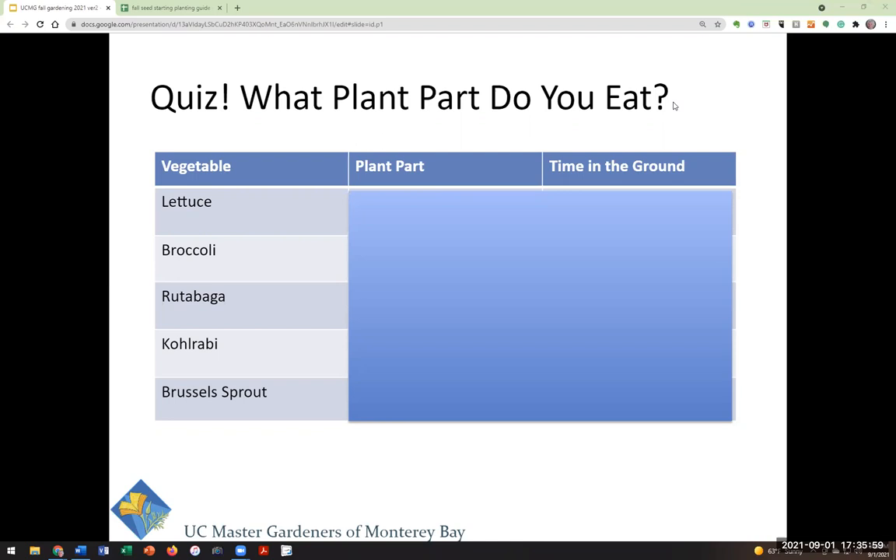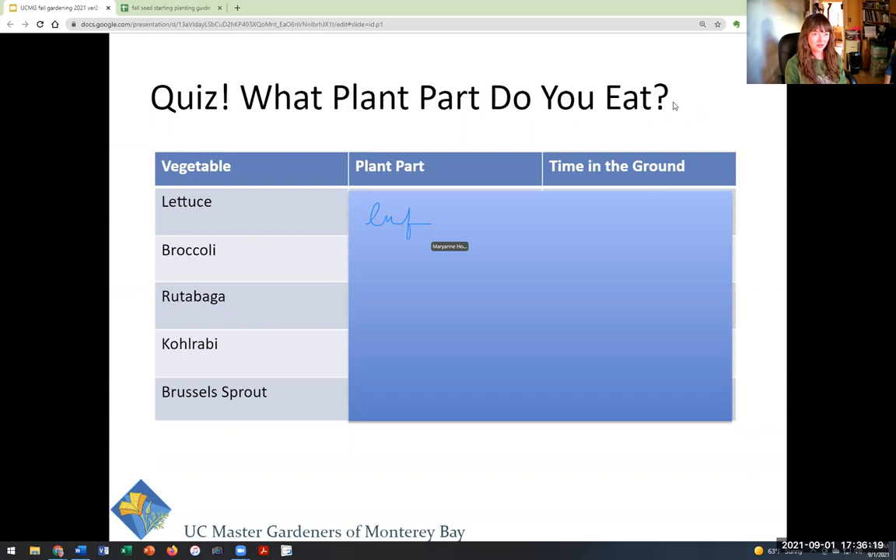Okay, I'm getting the feeling that you're done — Denise, can you end the poll and show us the results? Did that come up for everyone? Everybody got lettuce right — 100%! We eat the leaf of the lettuce, that makes sense. Broccoli — that's a tricky one. The correct answer is: flower. Those of you who chose flower were correct. Yes, that nubbly part on the top is actually the flower.